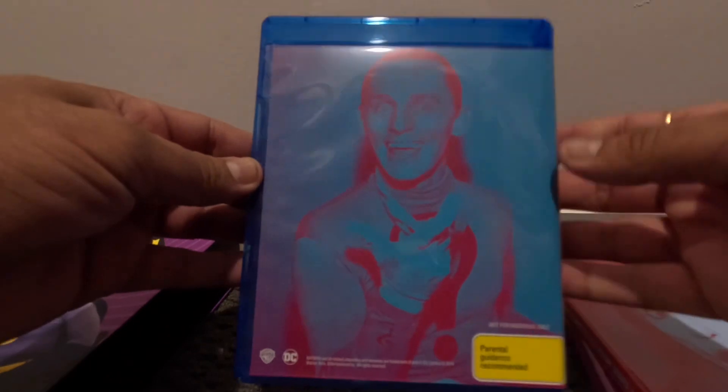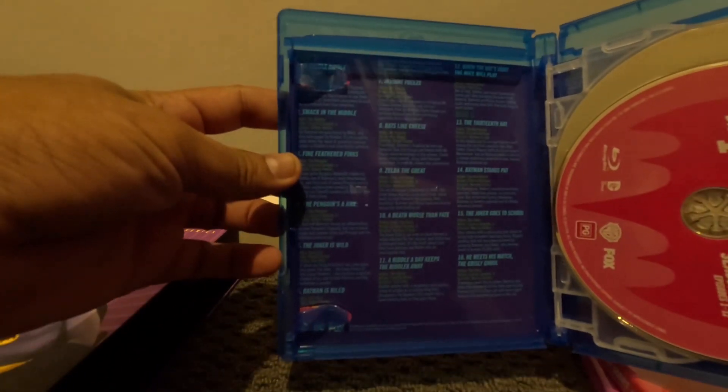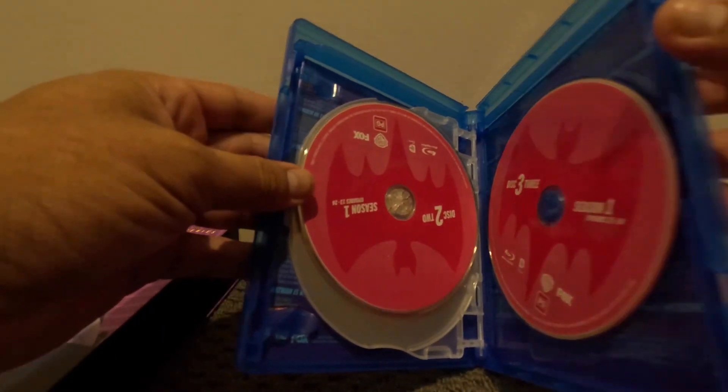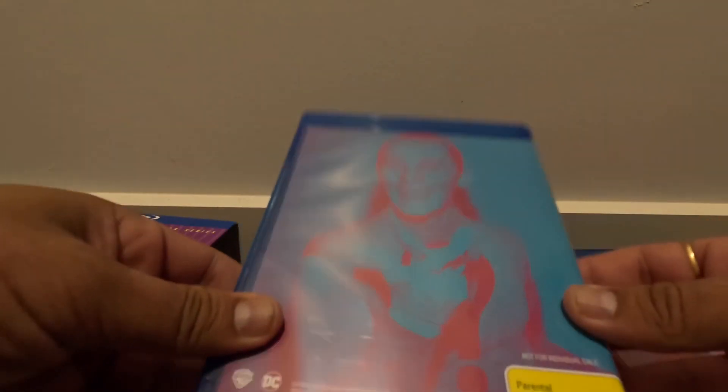This is the Penguin choker. There are three Blu-rays here, and these are the episodes. Season 1 has three discs.